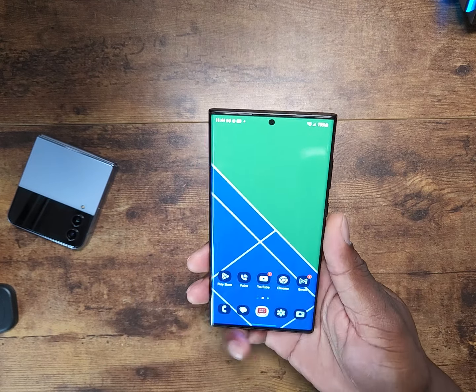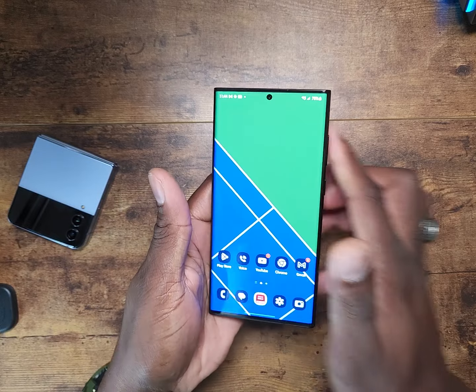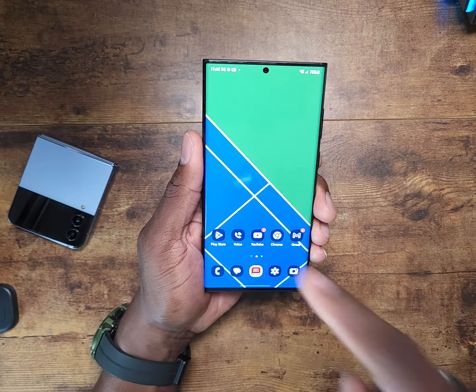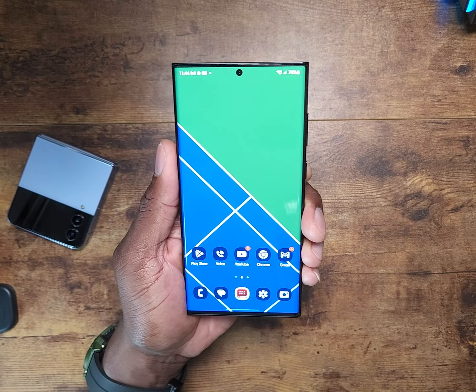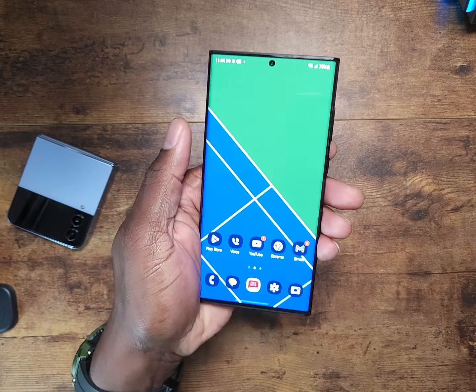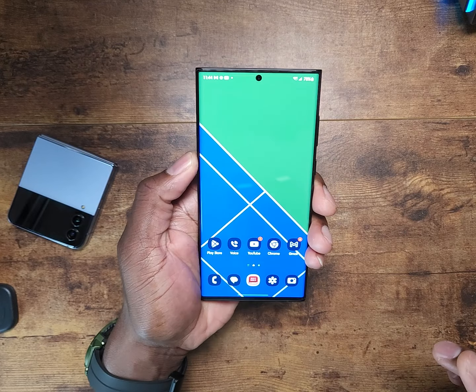Welcome back to another video. I got some hands-on time with the Galaxy S23 Ultra, and I'm here to tell you that it is the same device. In fact, this is the S23 Ultra, folks. I made a video recently, and by the way, this video has been recorded with the Samsung Galaxy Z Fold 4.